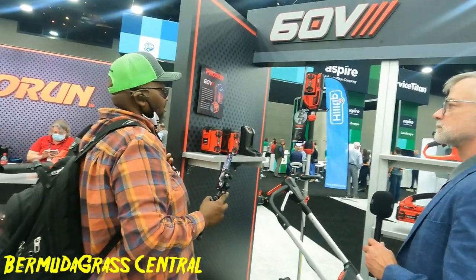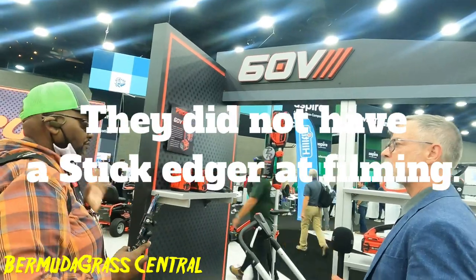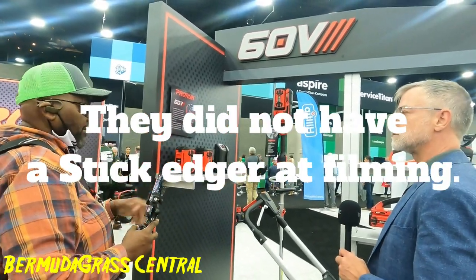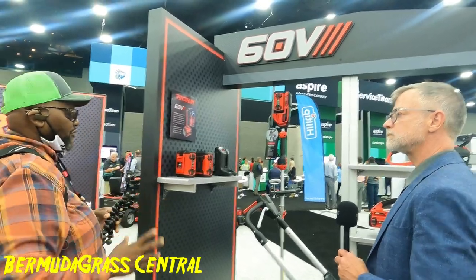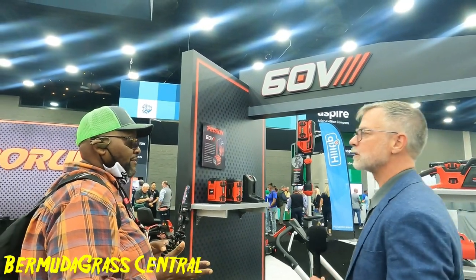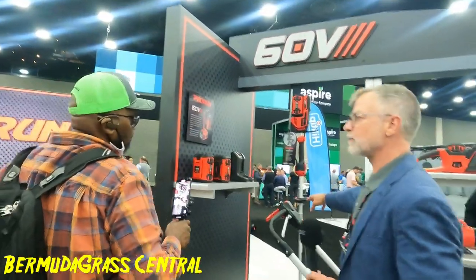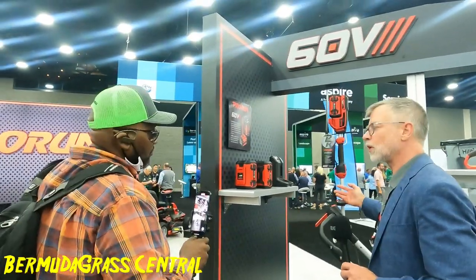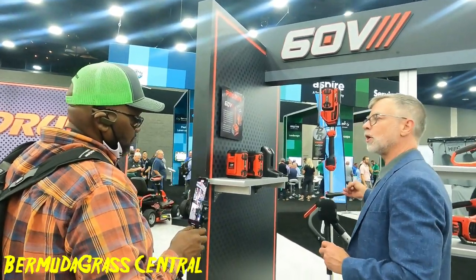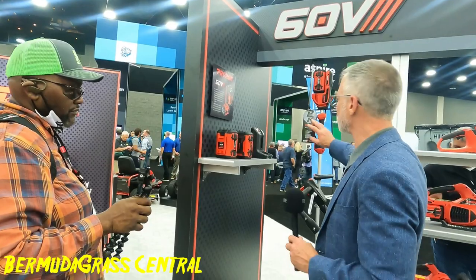Are you guys going to have a stick edger or a trimmer? This here is a dedicated string trimmer. We're also under development with what we call a four-in-one tool — it'll be a trimmer, an edger, and a pull saw, so you can have multiple attachments to do different functions. That's what we'll be launching next.